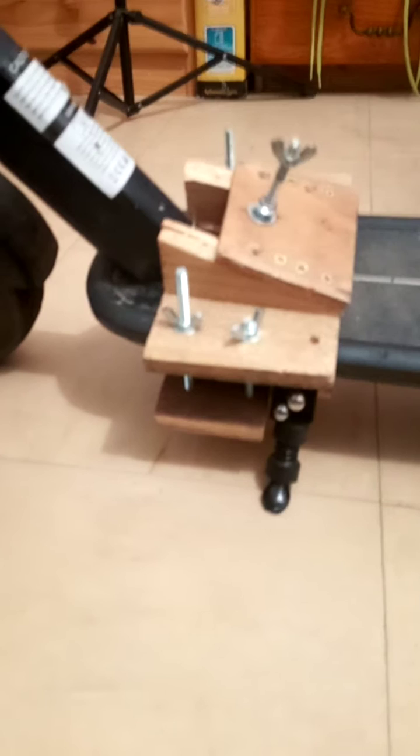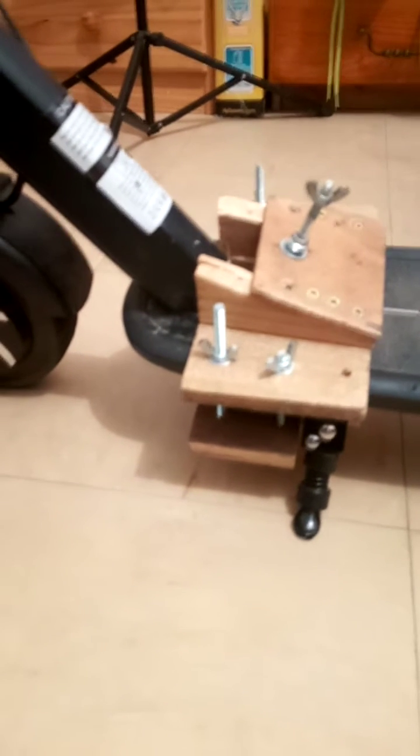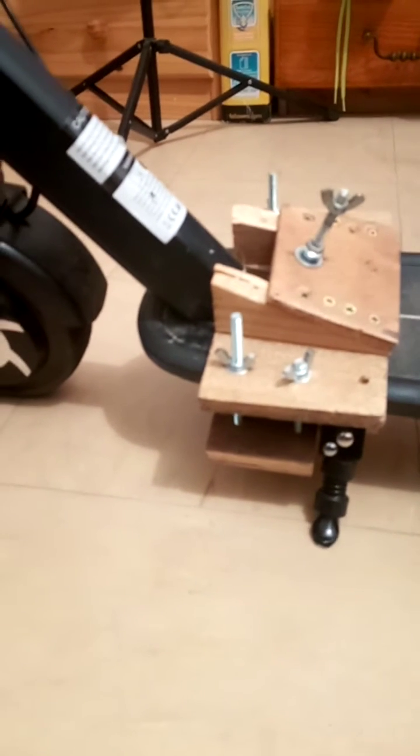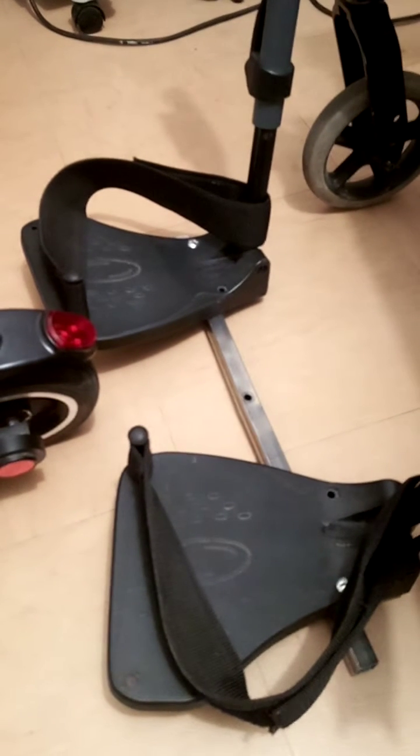It's fairly self-explanatory. The hardest part was getting the angle for the plate for attaching the wheelchair. The adaptation for the wheelchair is just a bar across the footplates, so that the chair has got something to rest on.